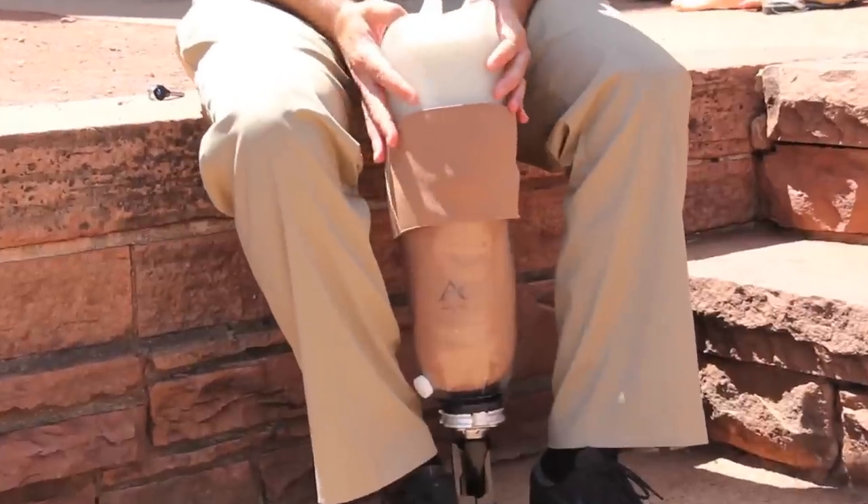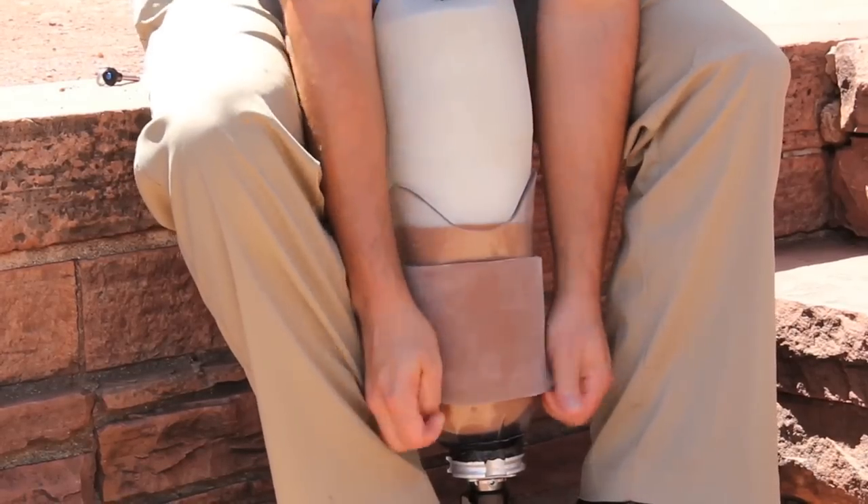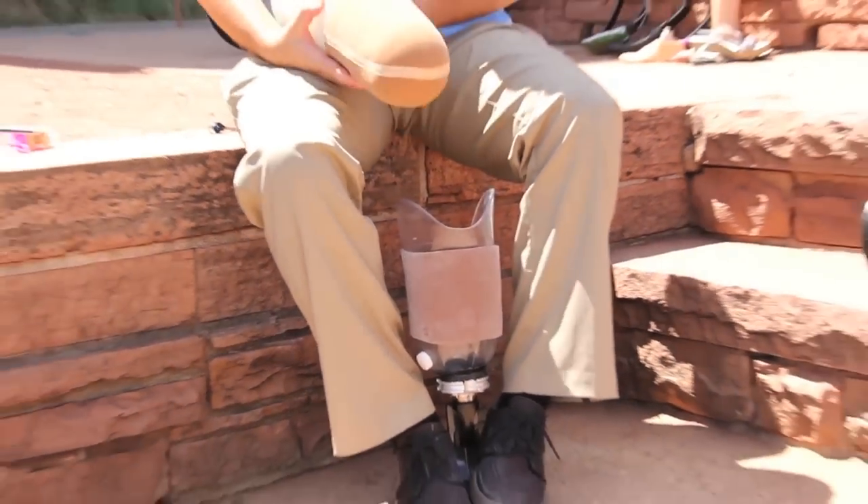This will create a closed system and therefore passive vacuum in your prosthesis. To remove your leg, roll down the external suspension sleeve and pull your limb out of the prosthetic socket.